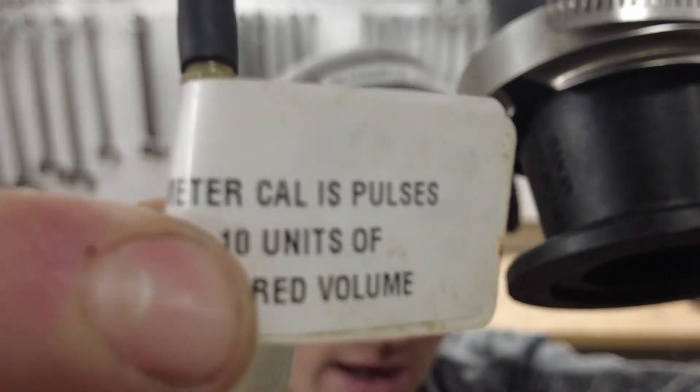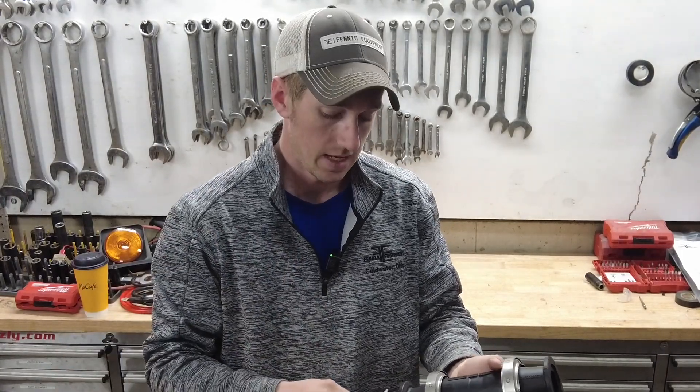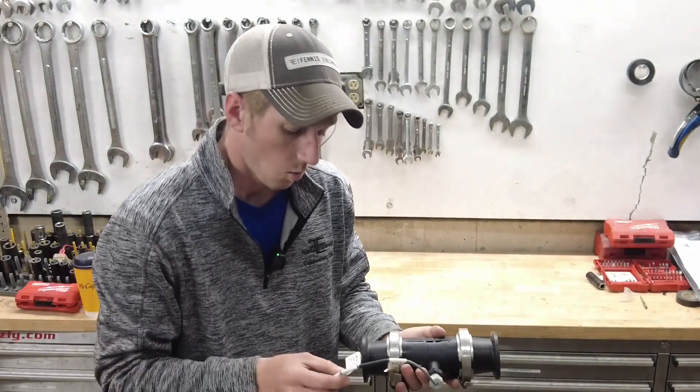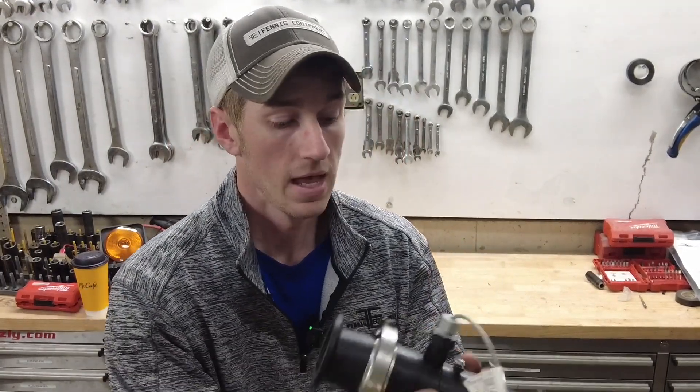On the back of the sticker it says that the number on the front is pulses per 10 gallons, but the Raven is doing it per one gallon. So you're going to be applying 10 times the rate if you plug in 1330. What we need to do is divide that by 10, so your meter cal is now 133. That is for liquid on this particular flow meter.